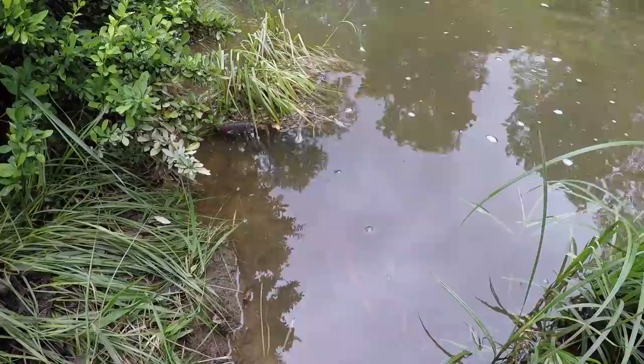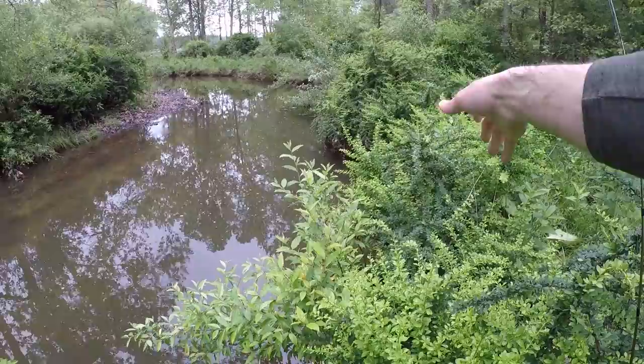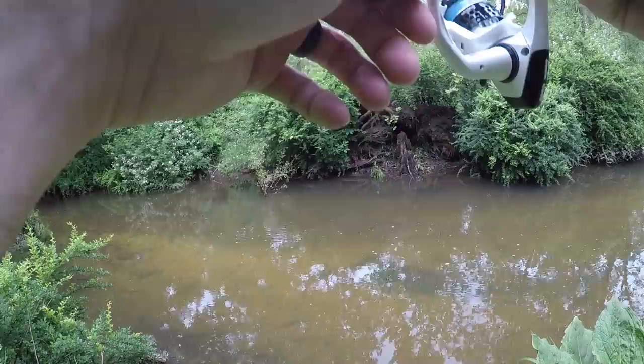This whole bank right here has vegetation and bushes hanging out over the edge. Those fish are tucked under that vegetation — it provides shade and a hiding spot and cover for the fish. It just makes sense that they're going to be tucked up under that stuff, because they're not going to be out in the open where they can get eaten by a bird or some other predator. So when you see spots like that, make sure you try to get your lure in there as close as you can.